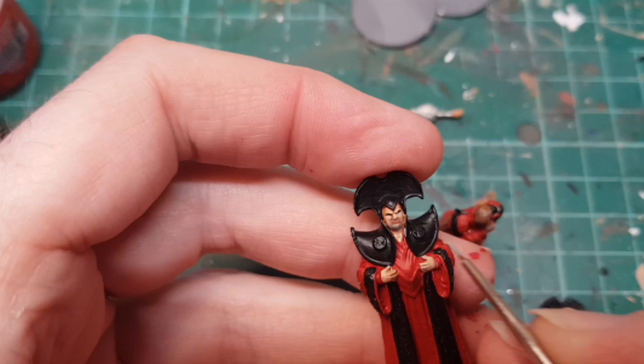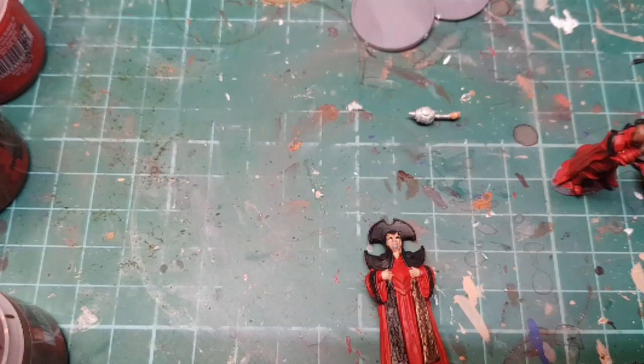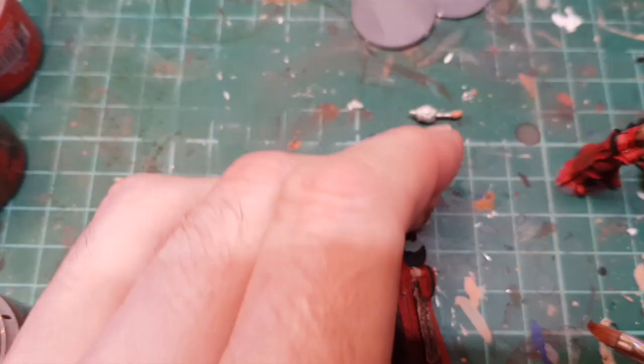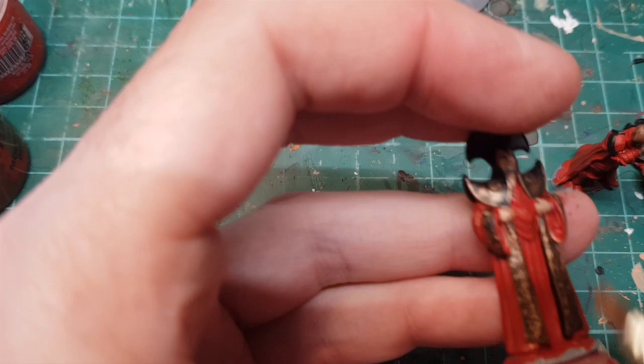Now I'm going to do some of the gold - I'm going to dry brush my gold color. I'm going to use Balthasar Gold, so I'll give it a good old stir. You can see how that's coming along - I'm going to carry on doing a few layers on that. Okay, so the gold came out quite nicely - it looks quite antiqued. Rassilon's came out really nicely with his headdress.